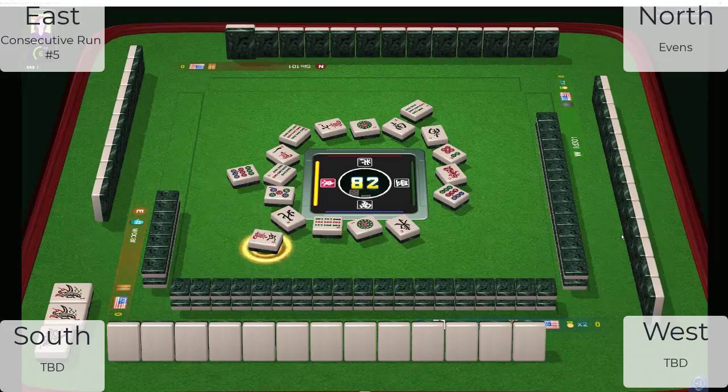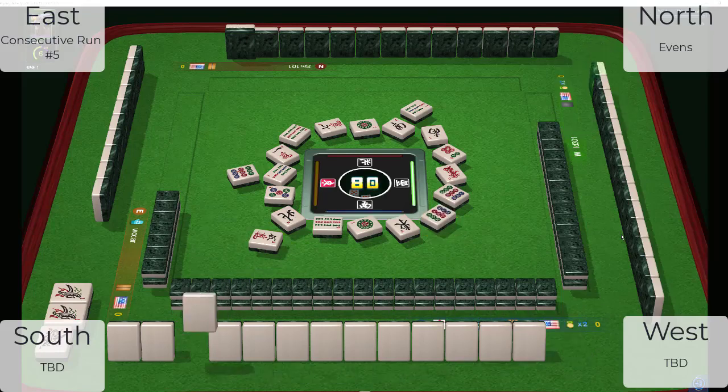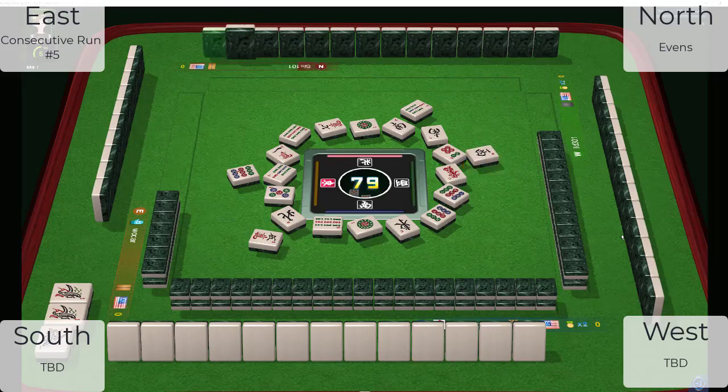Five characters. Looks like nobody's playing winds. There's a hesitation on the five crack, though we don't know which player hesitated. Nine dots — big numbers are being discarded all around. West wind. Nine bamboos. Big numbers going down.